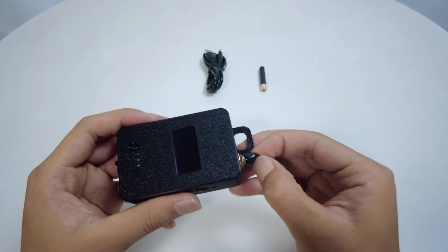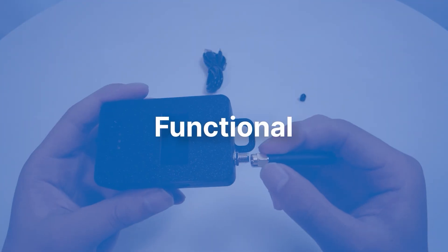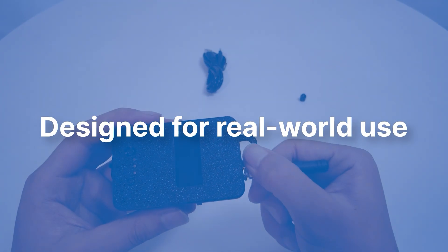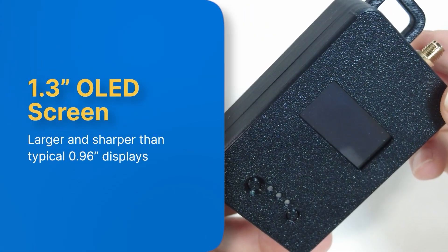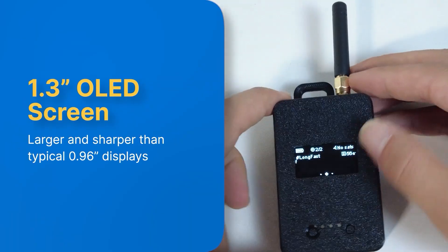Now let's talk about what makes the Board OnePocket stand out. Unlike most DIY builds, this is a purpose-built device — modular, field-ready, and designed for real-world use. Here are the highlights. It features a 1.3-inch OLED display, larger and sharper than the common 0.96-inch screens.